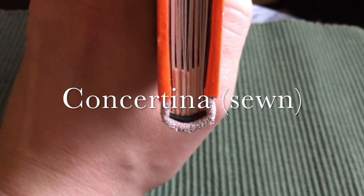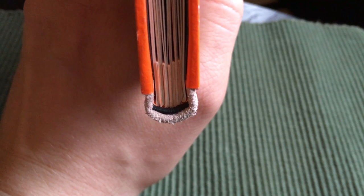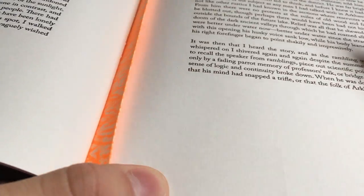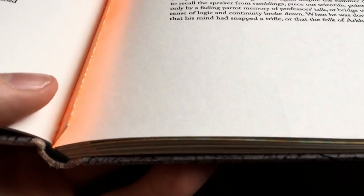Lastly, we have the concertina binding, which I don't really know much about, but it is a sewn binding. It's quite easy to spot a concertina binding since between every signature there is a thicker paper sticking up between the signatures in order to make the book lay more flat.